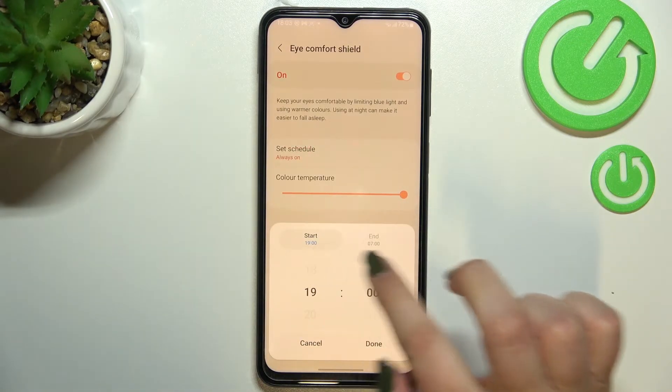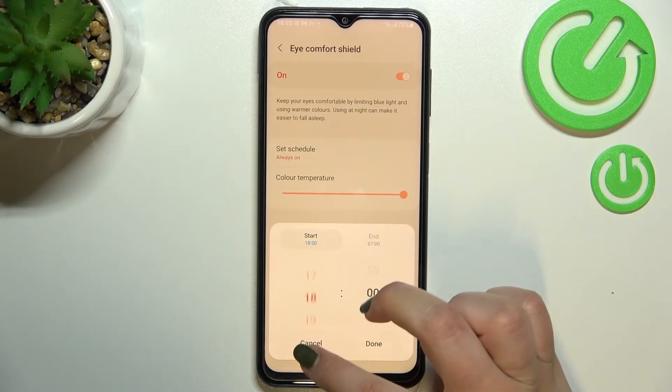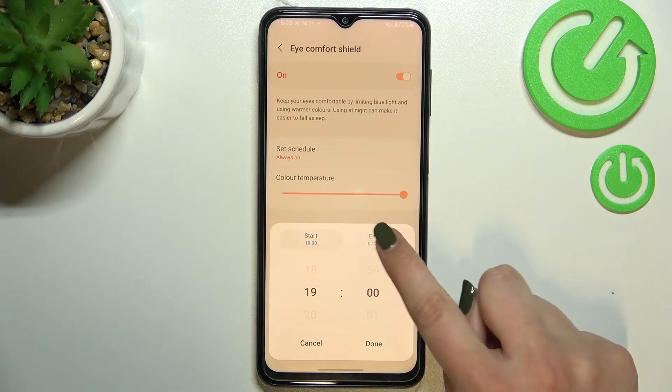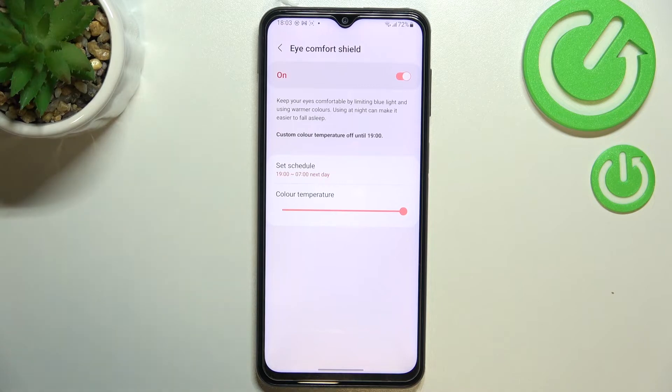Or you can customize the time. After tapping on it you can freely pick the start time and end time — for example, starting at seven o'clock and ending at seven as well. After tapping Done you can see that the schedule has been set, and the device just turned off this option because we are not between the start and end time.